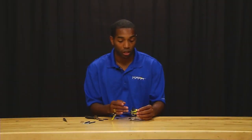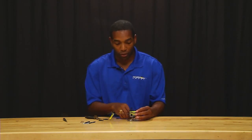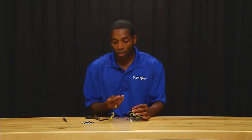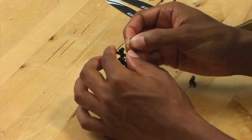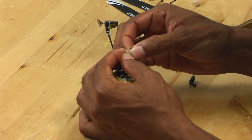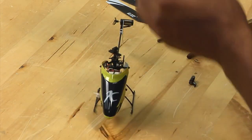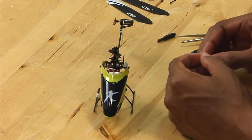Also, if necessary, this is a good time to replace the dampeners in the head. If you've been flying your Nano CPX for a while and need to replace your dampeners, this is a great opportunity. What I like to do is use the end of the spindle to kind of pry out the dampeners — it makes things a little bit easier, especially if you have big hands. Once you have the dampeners out, simply remove them and replace them with new ones.